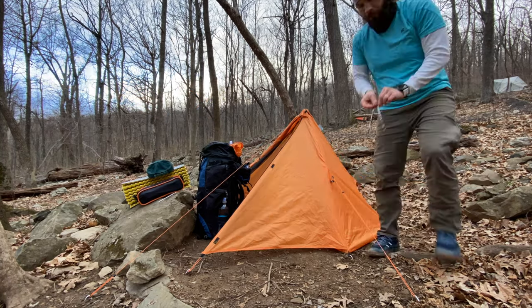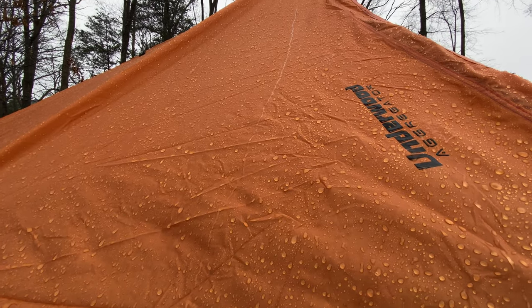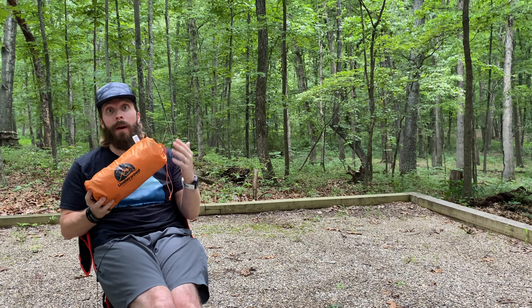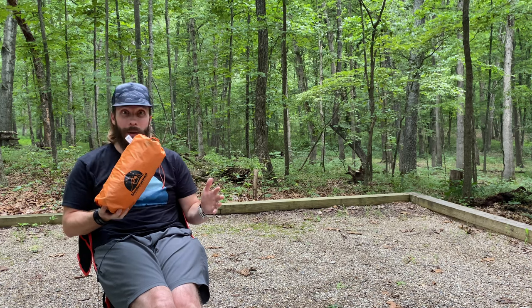I'm ready to give you a full rundown, including a rain test, which did not go so well. But first, let me give you some specs on the tent, then we'll set it up, I'll show you around and tell you what I love about it and what I don't love about it.